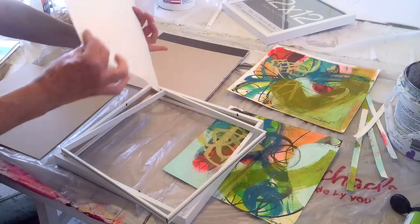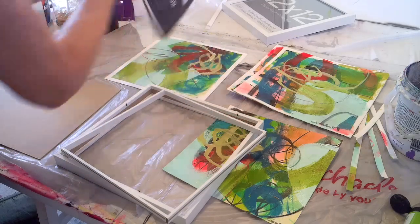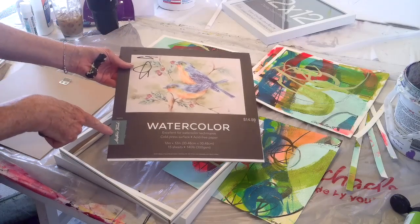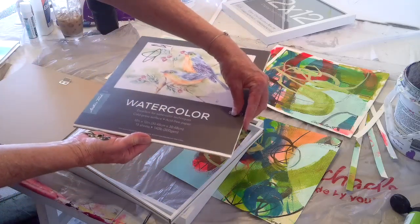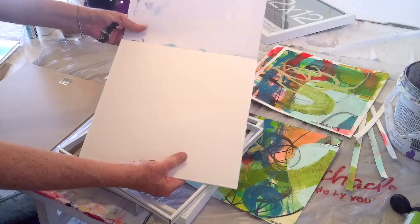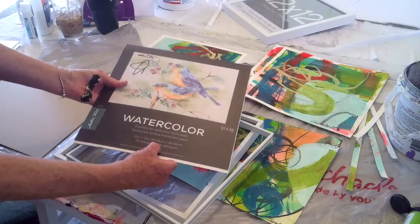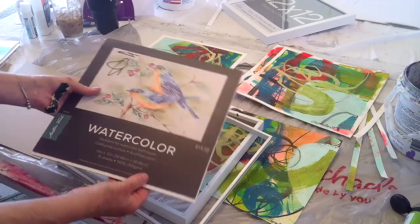The paper has a really nice finish and is thick enough. I get it at Hobby Lobby — Master's Touch, $14.59 for a whole pack of 15 sheets. It's a nice square 12 by 12, 140 pound, which is a good weight.